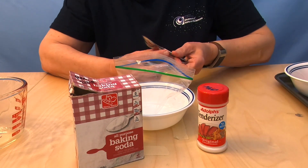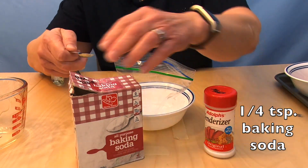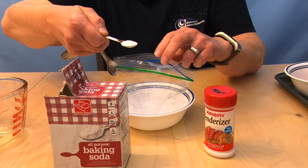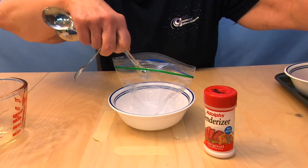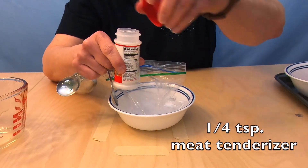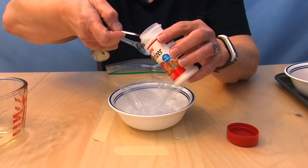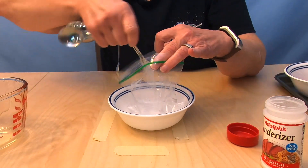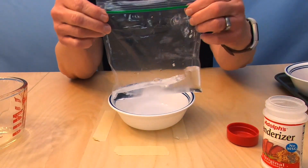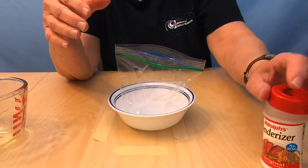I've got some measuring spoons here. I'm going to measure out a quarter of a teaspoon of baking soda — you don't have to be exact — and dump that in the water. Then I'm also going to get a quarter of a teaspoon of my meat tenderizer. The baking soda is going to keep everything nice and neutral pH, keep everything from getting too acidic. And I'm going to just mix that up — just pick up the bag and swish everything around a little.